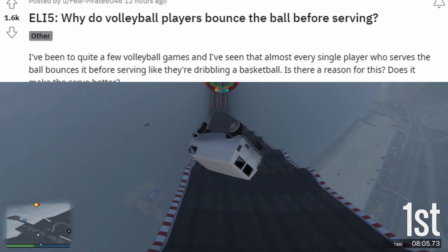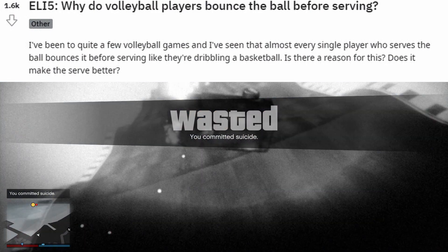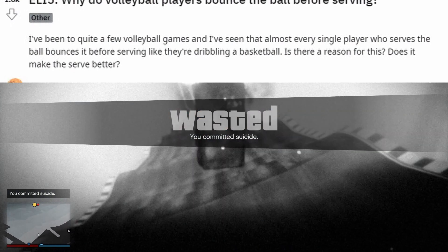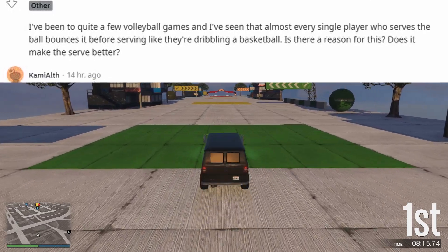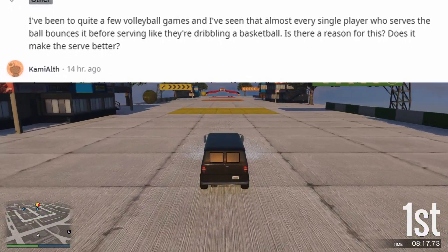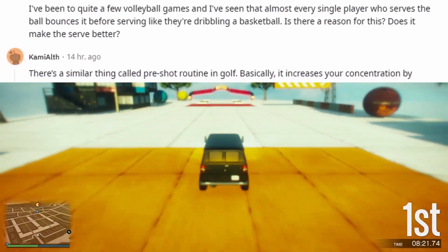ELI5: Why do volleyball players bounce the ball before serving? I've been to quite a few volleyball games and I've seen that almost every single player who serves the ball bounces it before serving, like they're dribbling a basketball. Is there a reason for this? Does it make the serve better?